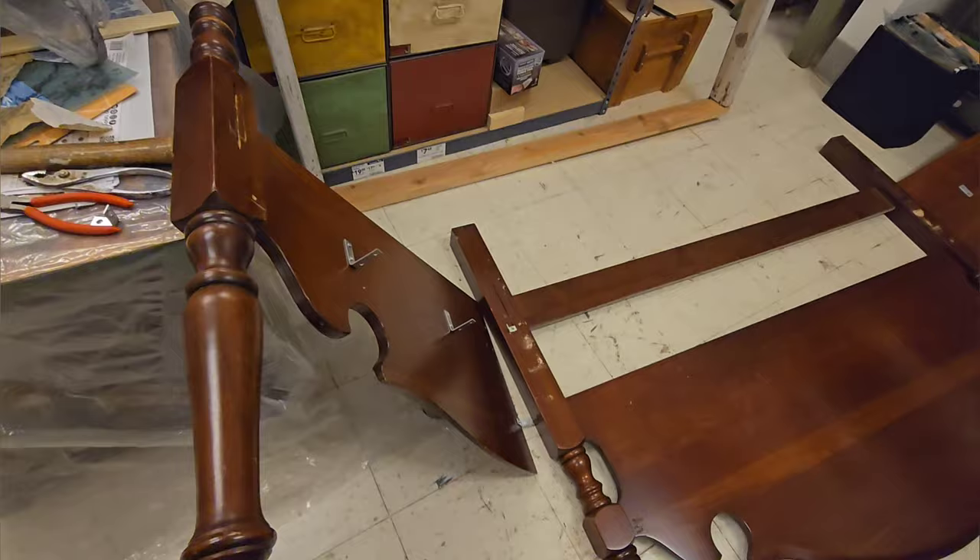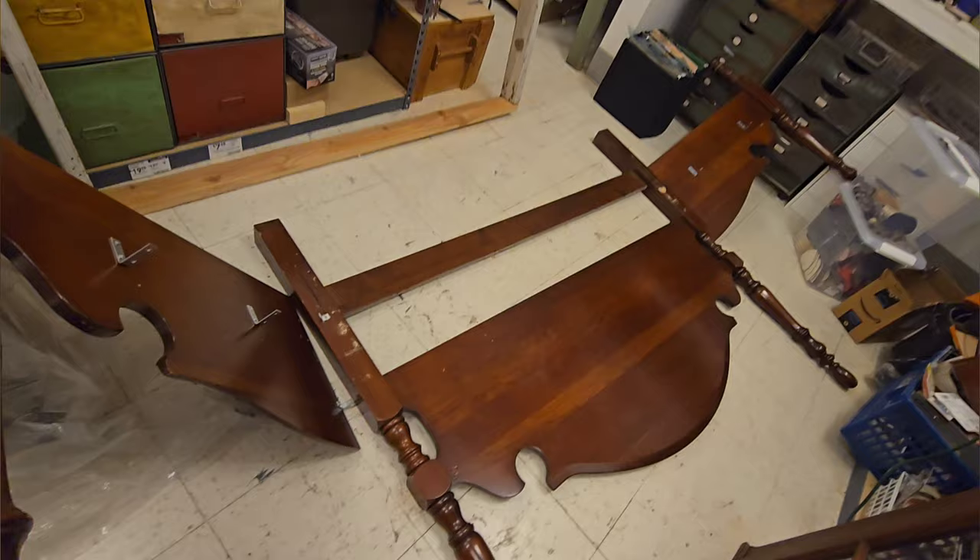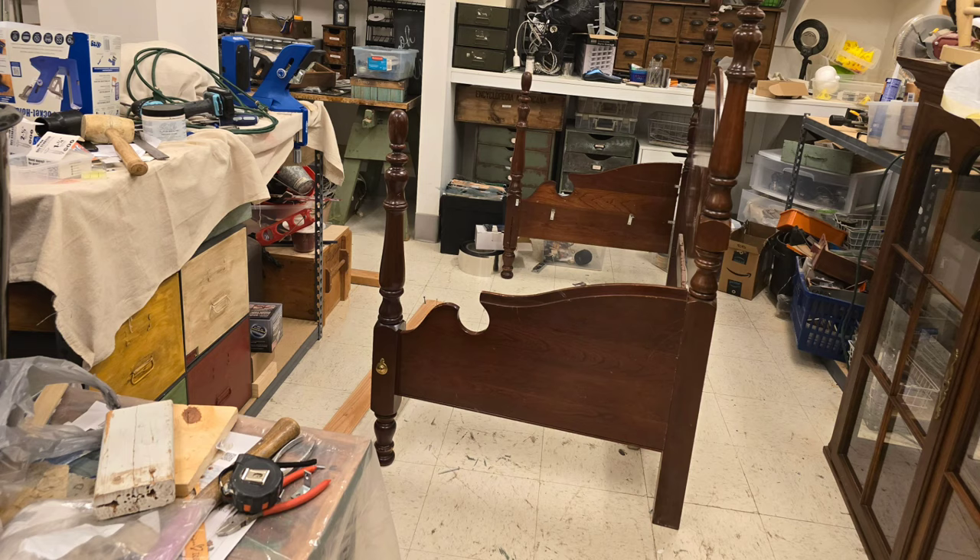In case you're wondering whatever happened with the bench, I'm still working on it. I tore it apart and then put it back together, and I think I'm probably going to tear it apart again. So stay tuned for part two.